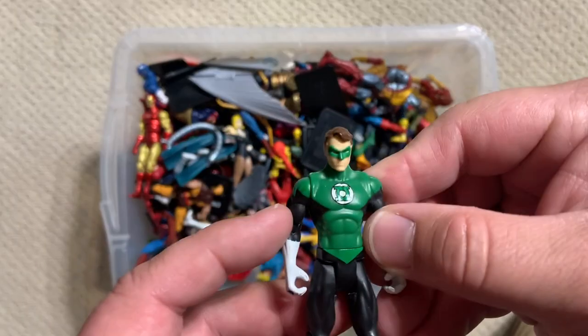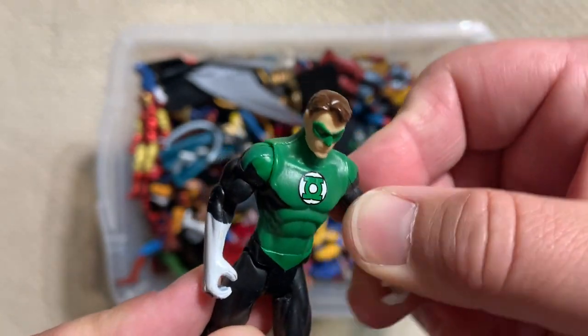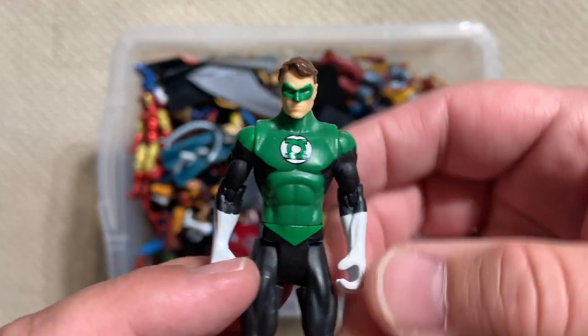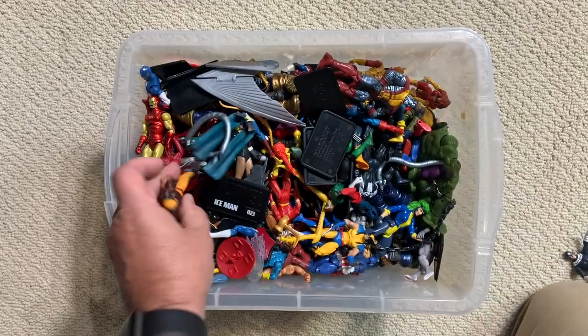Here's another DC figure — obviously this is Hal Jordan, Green Lantern. Good ball joint at the shoulder so you can do stuff there, but only T-joints at the hips. But these were nicely sculpted, pretty simple. They look good. They look good together too if you can find a bunch of them.